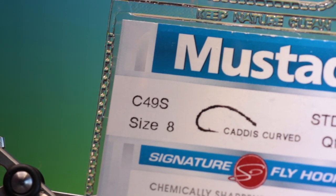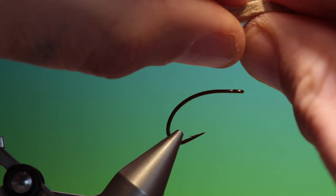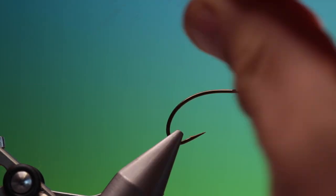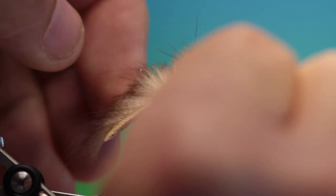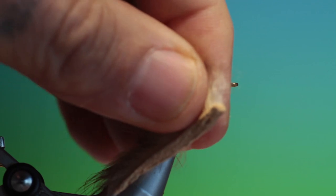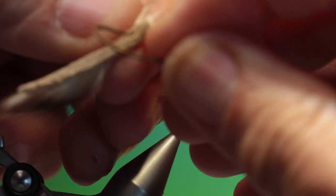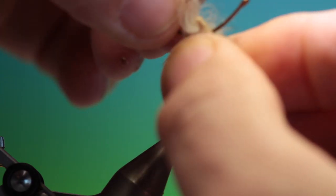We'll start with the Mustad C49S size 8 curved caddis hook. I've got a little zonker strip which I cut to a taper — this makes it much more animated when it's swimming. Take a dubbing needle and make a hole just at the front, in the centre. Remove our hook and put the point through the hole like so, and just pull it forward for the time being.